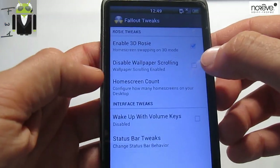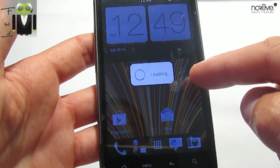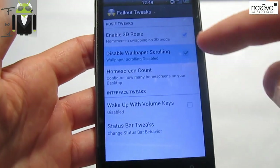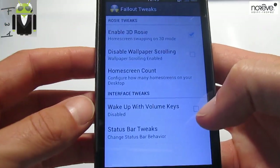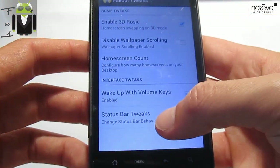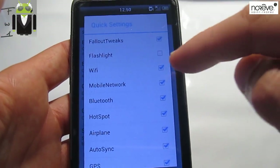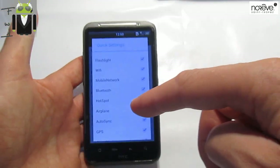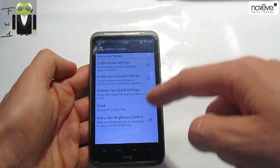On the tweaks, there are other things. You have the scrolling for wallpaper — if you want the wallpaper to be scrolling or not. Let's go to home — the wallpaper is not scrolling, you can see that. You can also go to the tweaks and you have the home screen count — you can change the number of screens from 3, 5, 7, or 9. Wake up with volume keys is when you have the phone turned off and you can wake it up with the volume key. And the status bar tricks — here you can have the quick settings, you can enable or disable it, choose your quick settings, and add things there. Maybe it misses the possibility to change the position. You can choose the clock as center, default, or hidden, and there's the status bar brightness control.